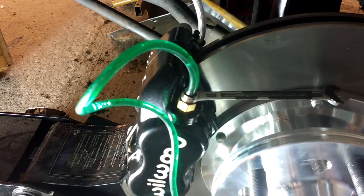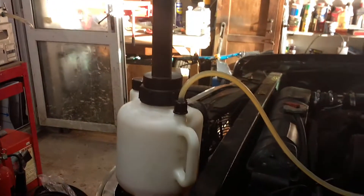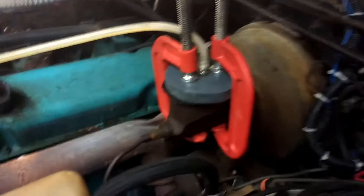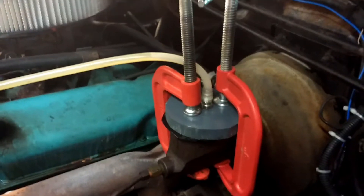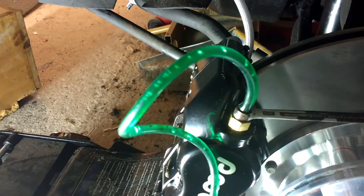I'm pressure-bleeding the brakes now using a relatively low pressure, using one of these pressure systems and a homemade adapter for the circular reservoir. I've got a separate video on this — it works pretty well.